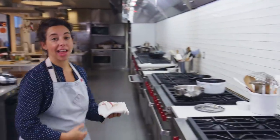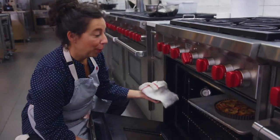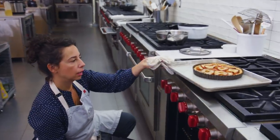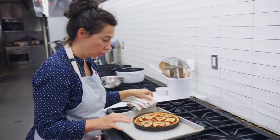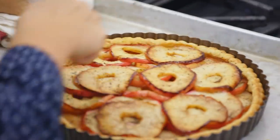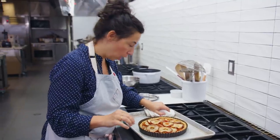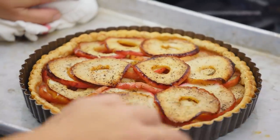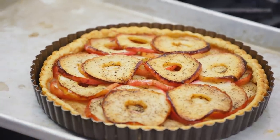One hour has elapsed — I'm going to check on my tart. It looks pretty perfect. A couple of things I'm looking for to make sure it's done: I want to see deep golden brown color all the way around the crust. The apples on top got really nice color, and pressing and looking at the ones on the bottom layer, I can tell they're totally tender. So it's a perfect time to take it out of the oven.